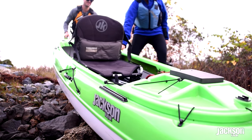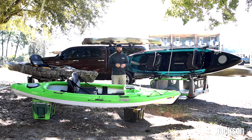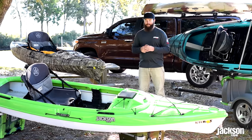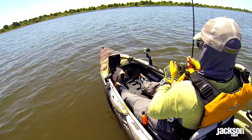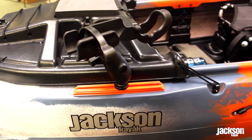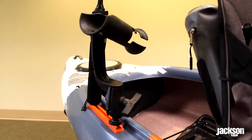On both sides of the cockpit in the front and rear, you're going to notice the Yakutak gear track. That's going to come on the standard model and all other models in the Kilroy family. It's a great place to mount things like transducer arms, RAM mounts, Yakutak accessories, or even a depth finder. What comes with the boat is the 2007 RAM rod holder and the RAM tube junior, and those can be mounted on any of those Yakutak gear tracks.